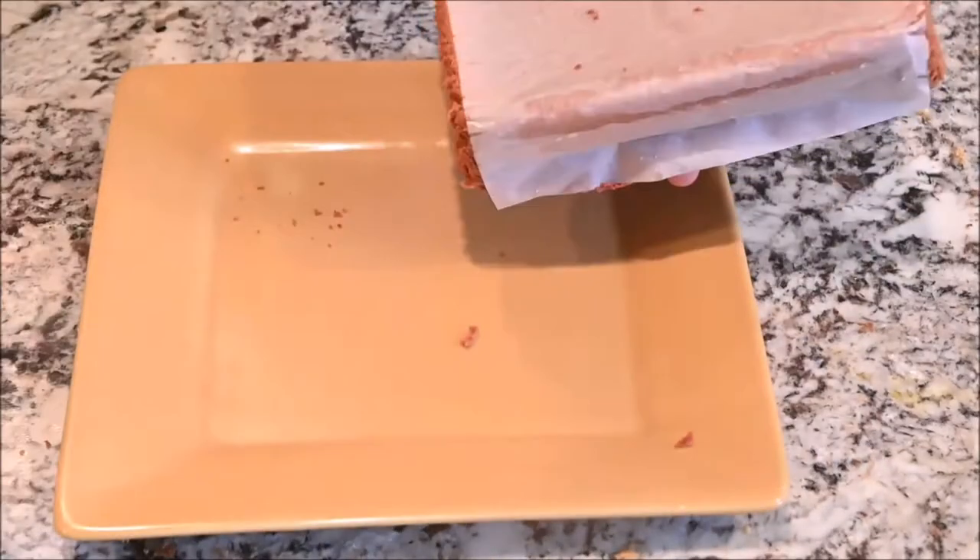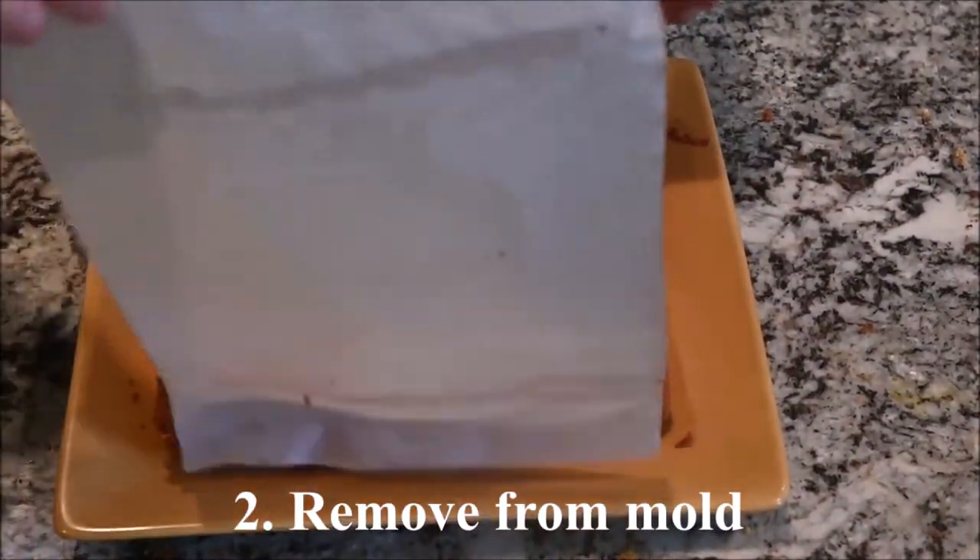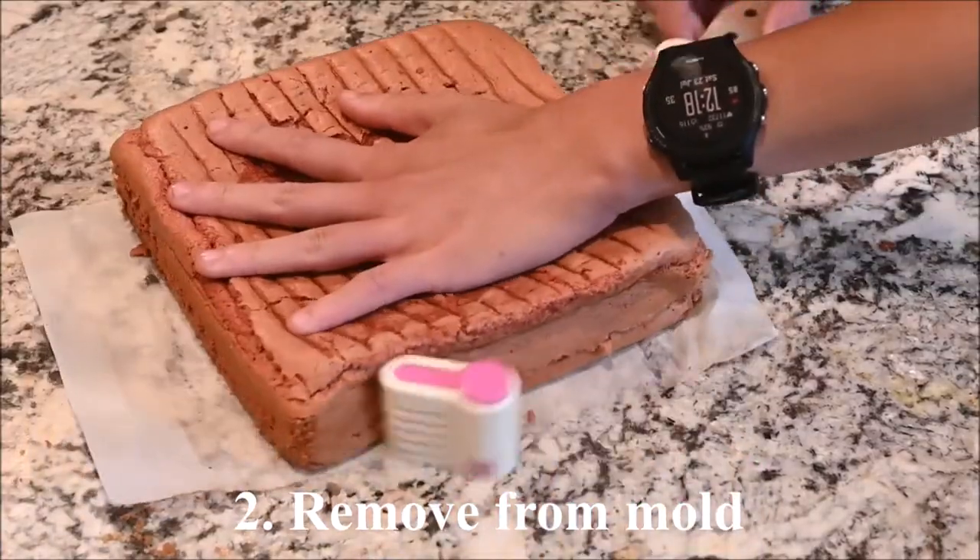After removing from the oven, let it cool upside down for at least 2 hours and remove from the mold. Cut it into 3 slices.